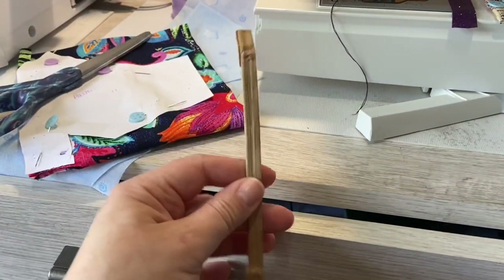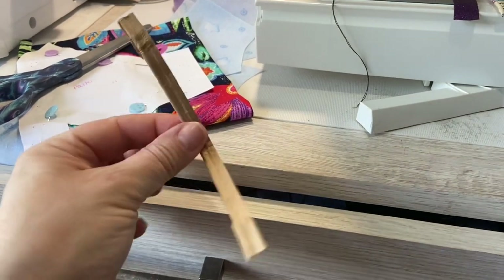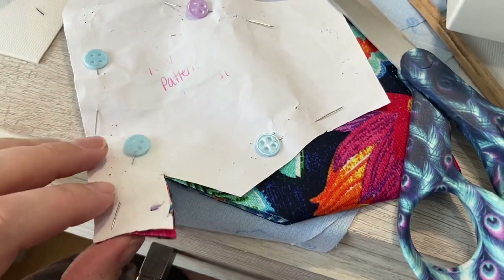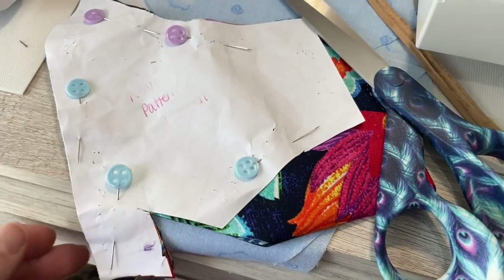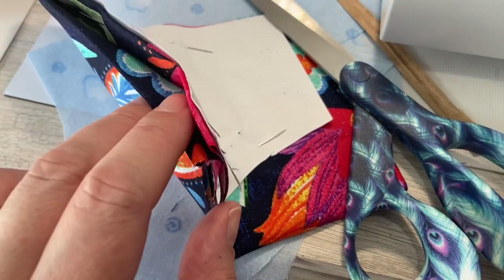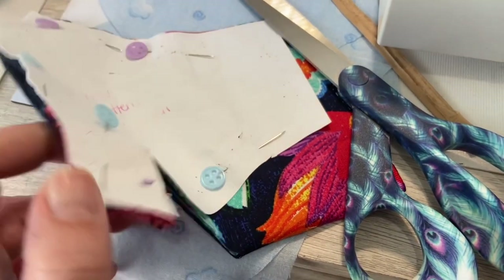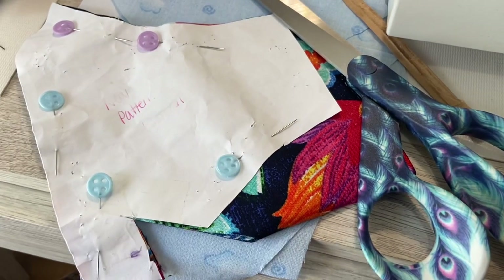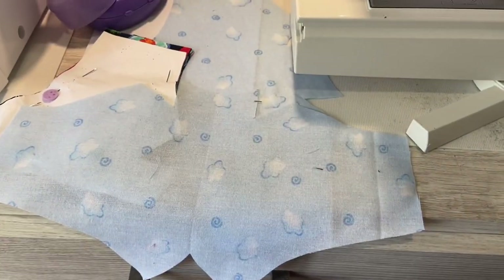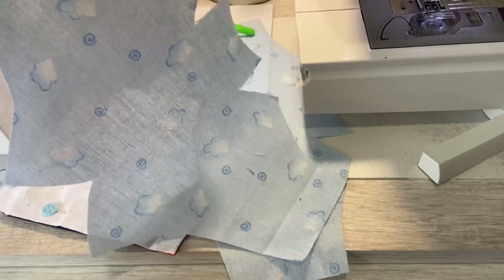When I did this pattern, I'm using half the pattern. I laid it on the fold, pinned it down, and then doubled my fabric so that I'm cutting out both the front and back of the mask at the same time. I'm just going around with my scissors. We've got this piece here that looks — to me it looks kind of like a bat.